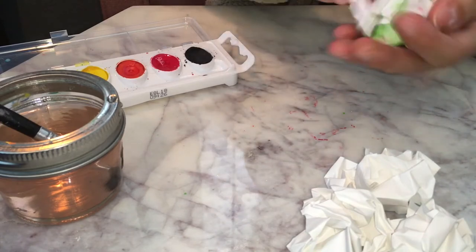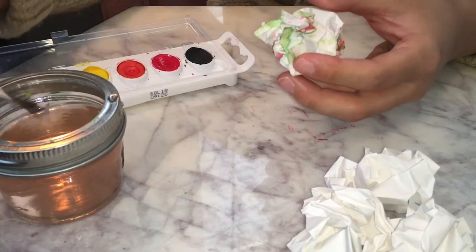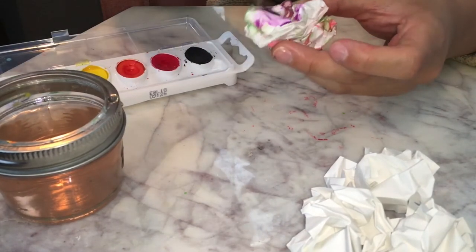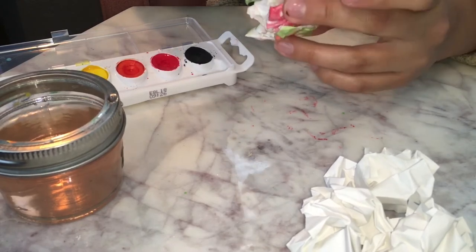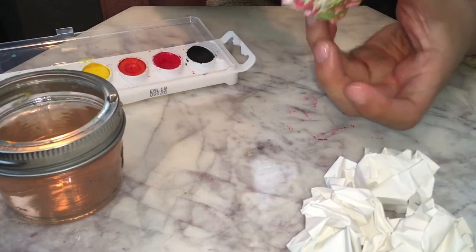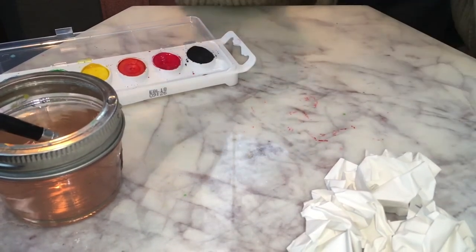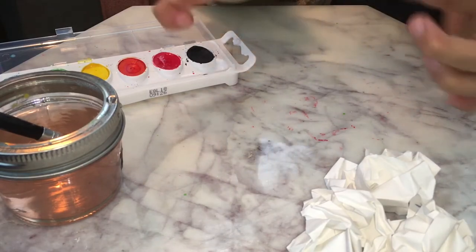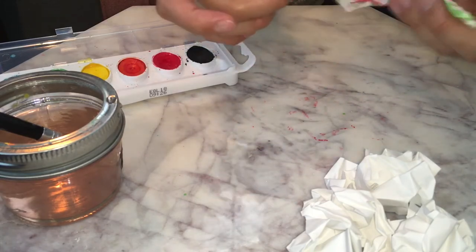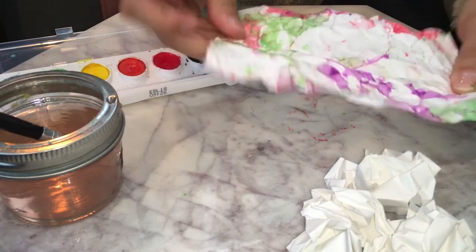I'm going to crumble her up again and use one more color — how about purple? Purple's a good color. I'm just going to paint all those spots that I can see that are white and paint them all up in purple. I'm going to blow on it just a little bit so it can dry a little. I'm going to open her up and see what it looks like. Ooh, very cool! I'm going to put that one to the side so it can dry.